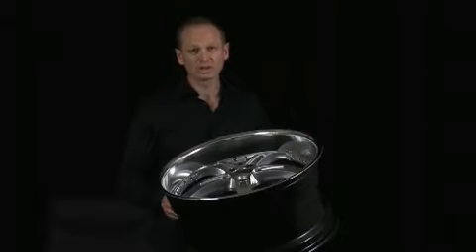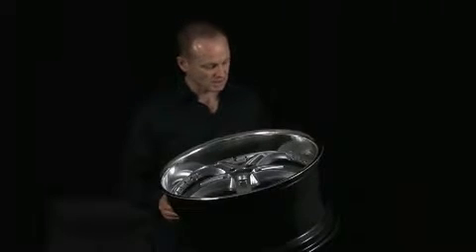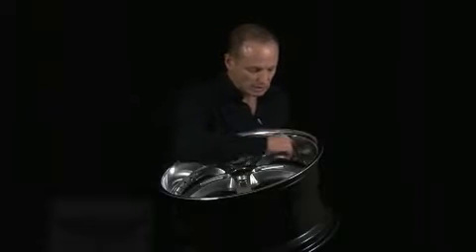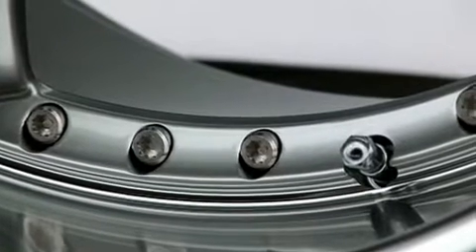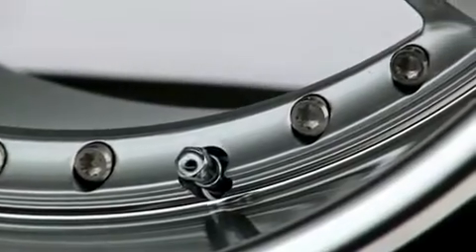It's a lot more difficult to do. It costs more money, but it does make a difference. What we also do is we make sure we machine right down to the bottom of the lip, so you get some separation between the center of the wheel and the outside lip.